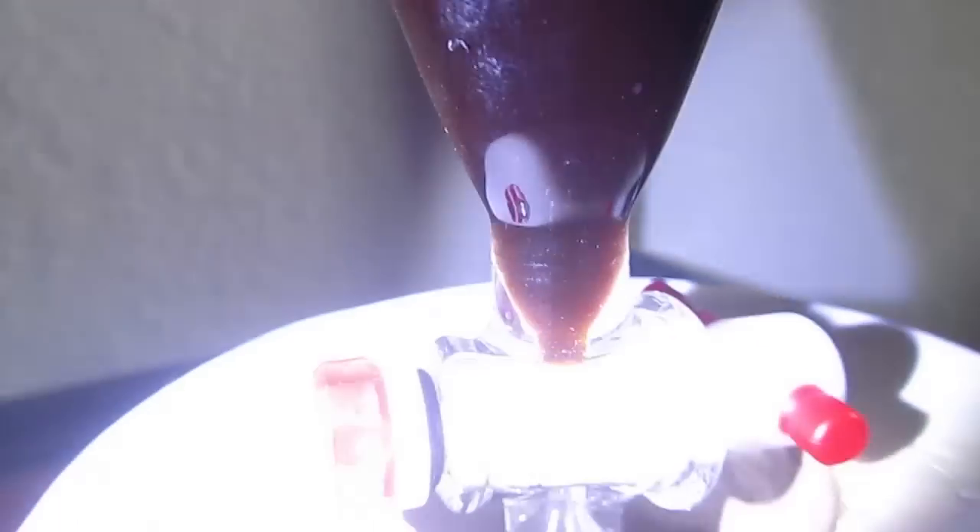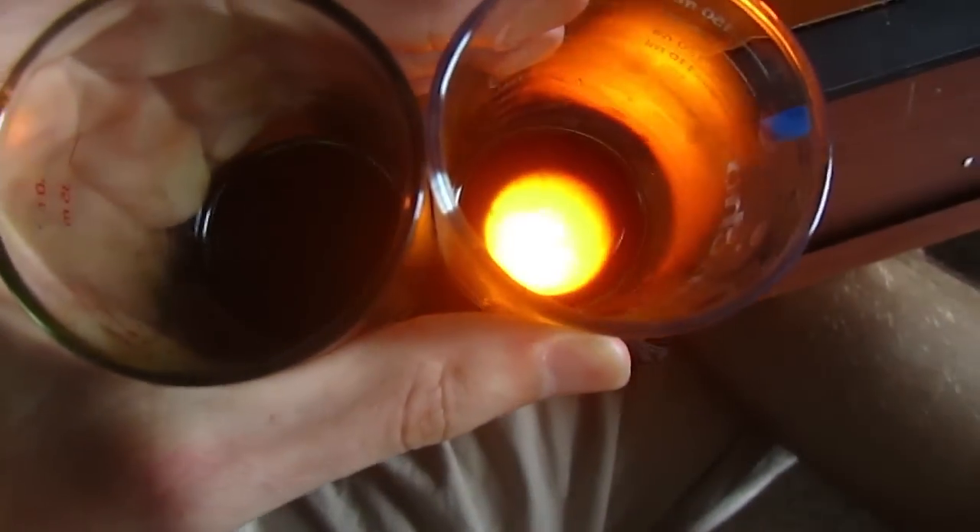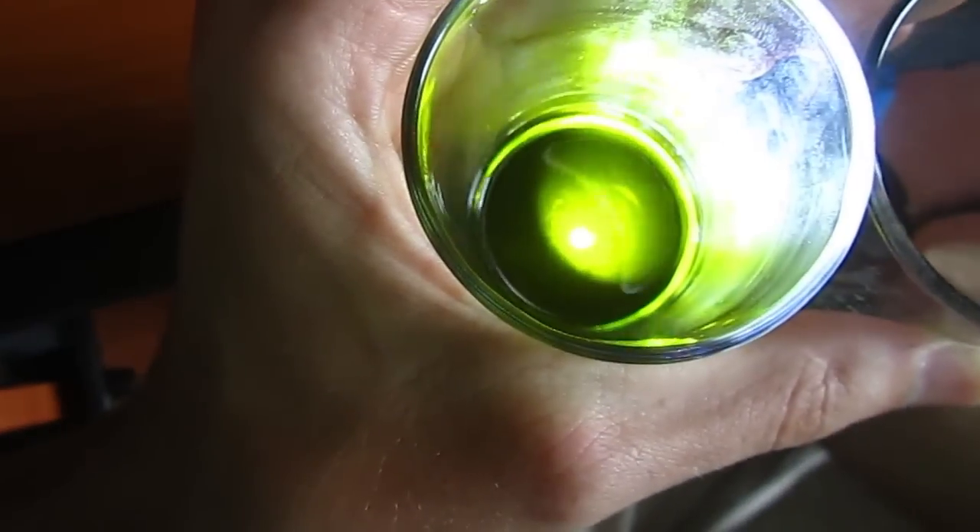A little bit of the capsaicin dissolved in the petroleum ether, but most of it remained in the capsaicin oil, which I poured off. You can see here — this first one contains the capsaicin oil, and the second one contains chlorophyll and other stuff along with the petroleum ether. And this stuff was hot! It burned my mouth for 30 minutes with just one drop. So thank you!